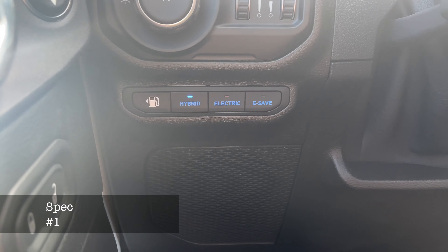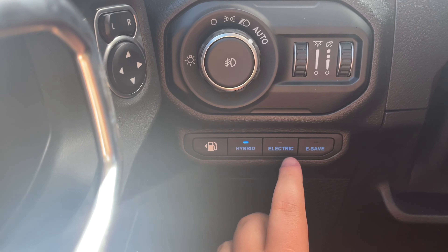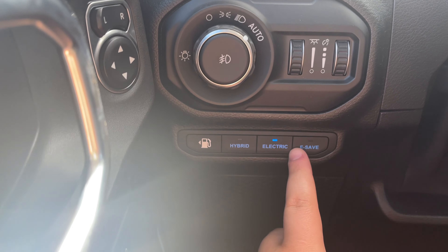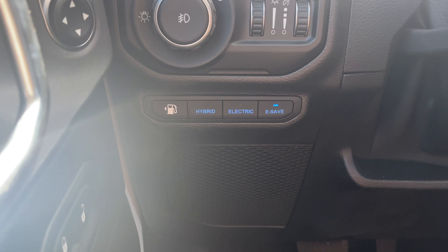On the left we have three different modes of driving. First off we have the hybrid, then we have the electric, and then the e-save as well. These are all e-select modes.